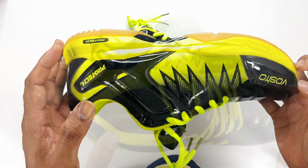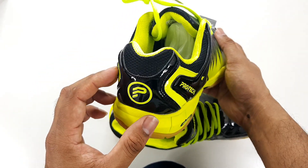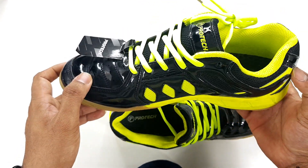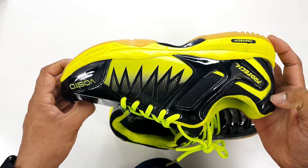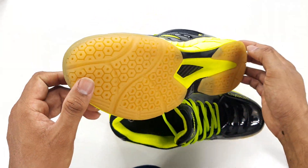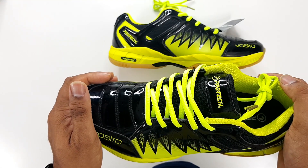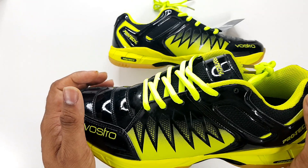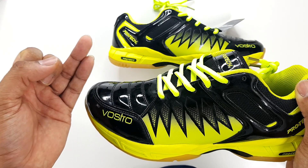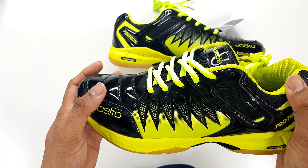That's the shoe in a nutshell. Let me quickly do a spin around to show you how the shoe actually looks. I'm going to rate the shoes on four different levels: design, comfort, overall finish, and my overall rating.